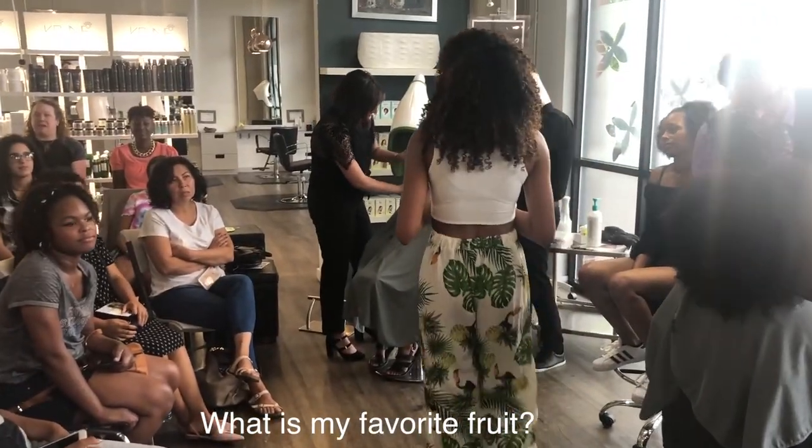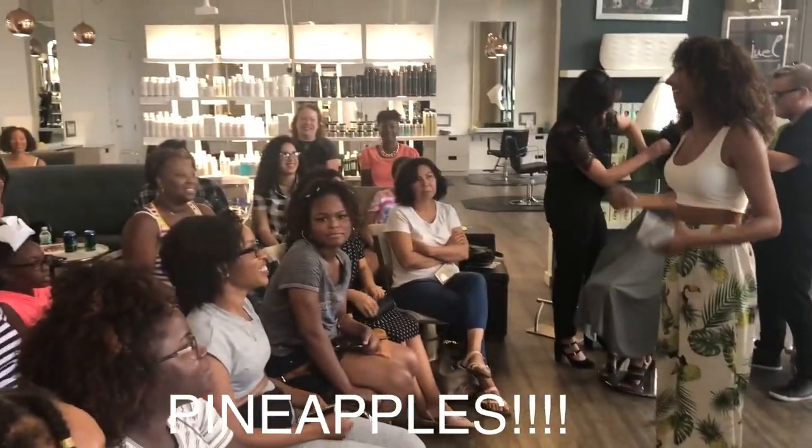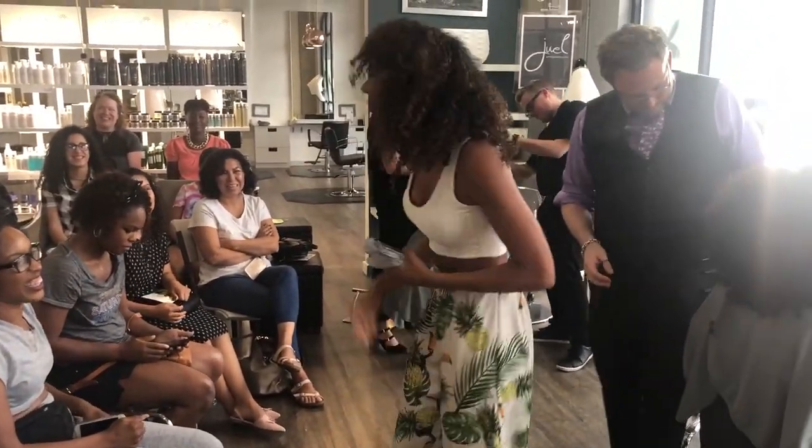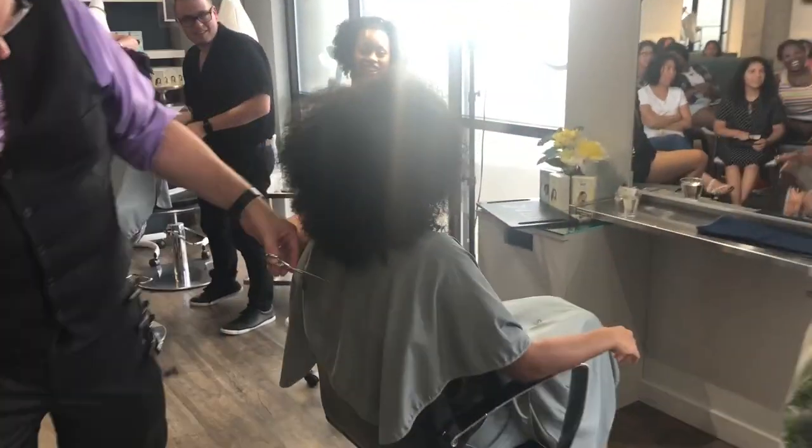What is my favorite fruit? Apple! That was not going to work — too easy. Look at this cup though!